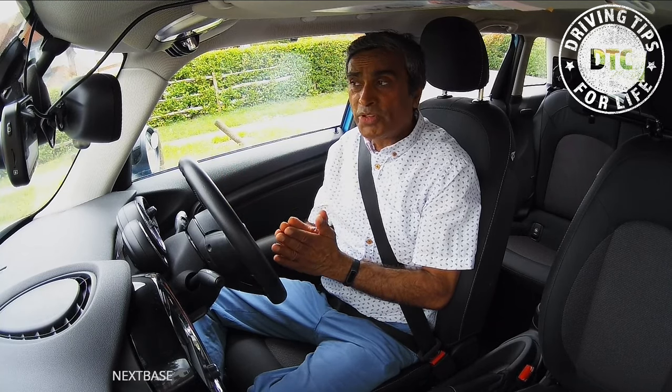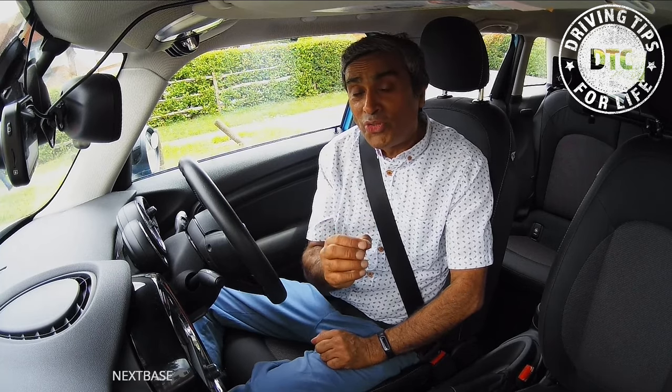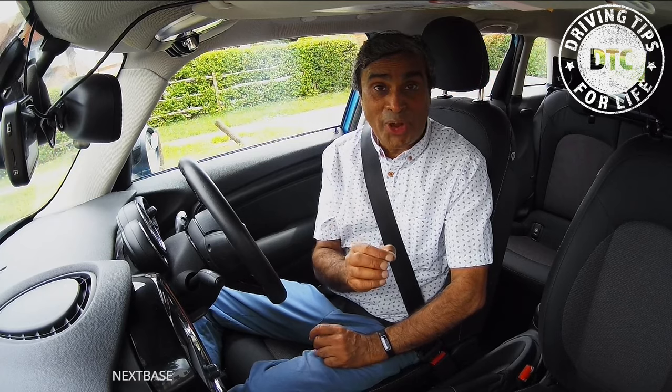So that is the move: prepare, observe, move. Now, once you're moving, you need to know how to stop.